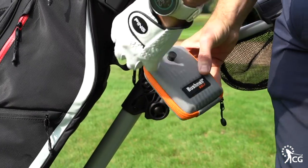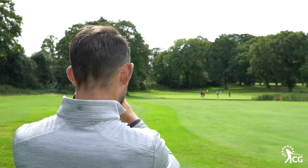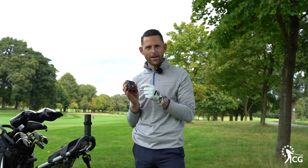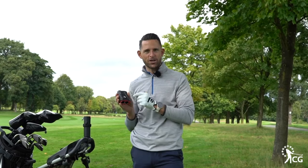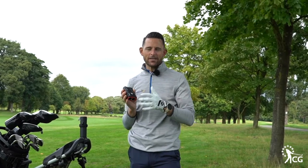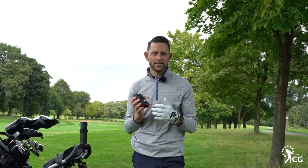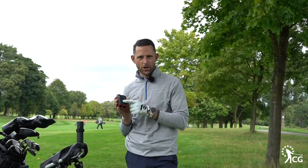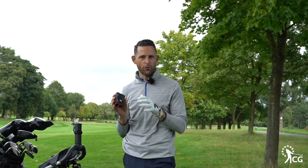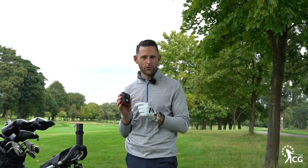You can turn the slope reading on and off — let me explain exactly what slope is. When you zap the flag it gives you the actual yardage, and if you've got slope on it will give you the gradient up or down and the adjusted yardage. It helps you understand just how uphill or downhill the shot is. You can't use that in competition mode, which is why it's so important to be able to turn it on and off. It's a very useful function for a practice round or playing with a mate.